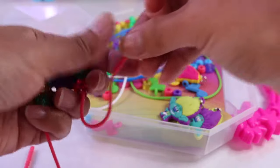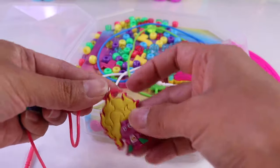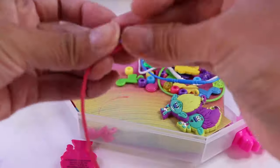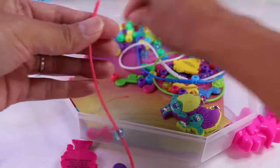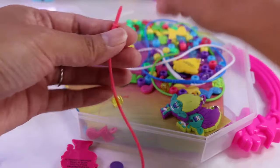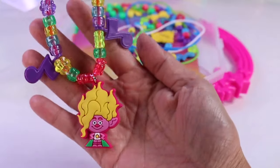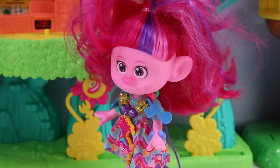Ta-da! That's just one end. Let's get our Viva pendant and more beads. Purple, blue, yellow. Whoa, Viva's necklace is loaded with beads. Check me out! I love it! It looks great on you, Viva!